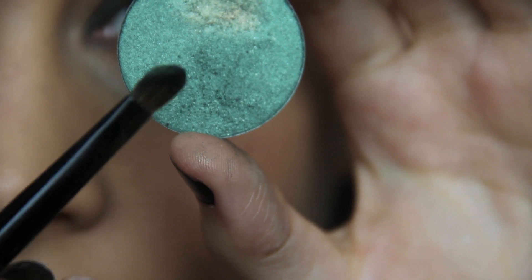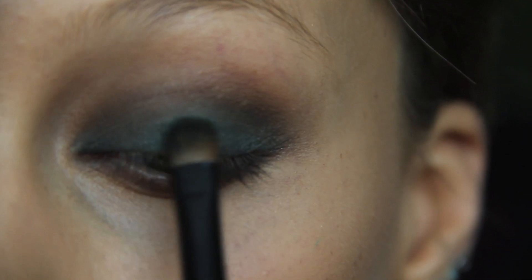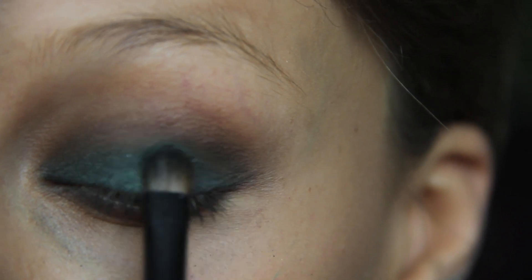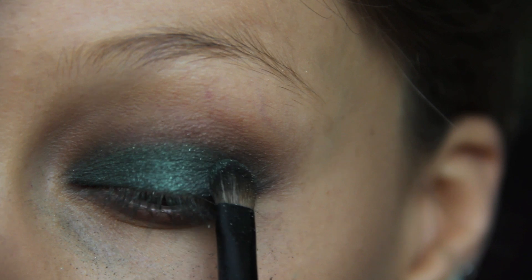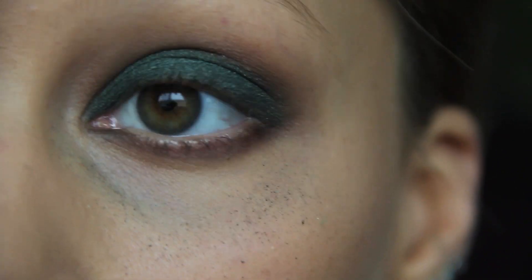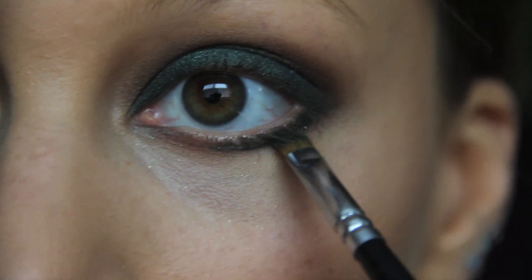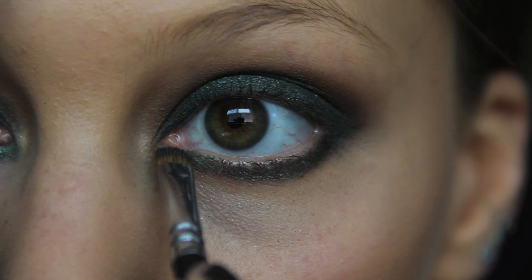I'm taking this beautiful color from Make Up Forever — you can see the shine that comes with it, it's an emerald. I'm just lightly padding and building this color right onto that mossy green we already put on. These two together make such an amazing highlighted green. Then I take that same color and sweep it right on top of the brown underneath my bottom lashes, building up until I have the color that I desire.